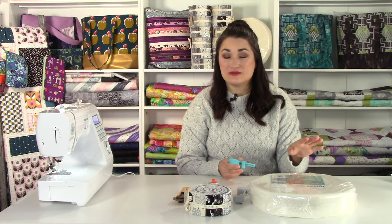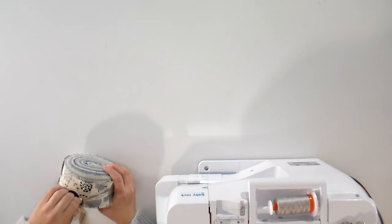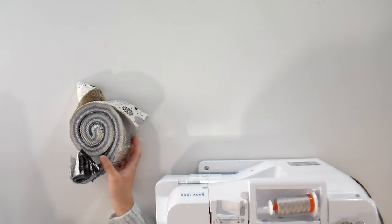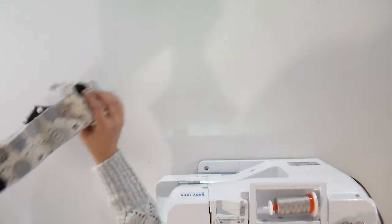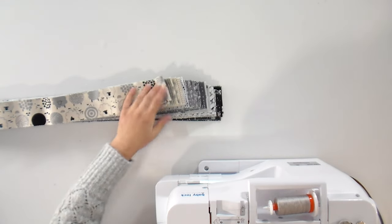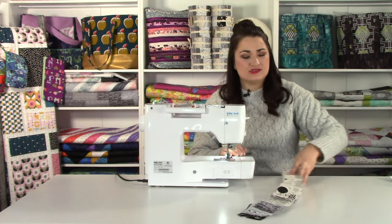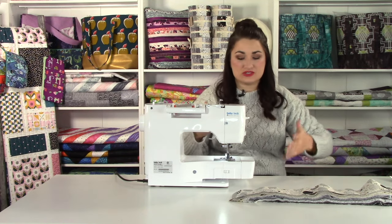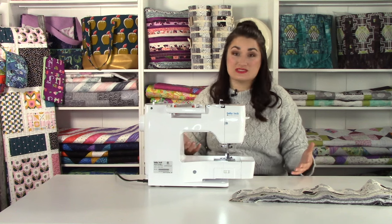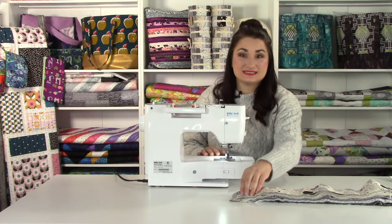There are a couple of little bits we're not going to show because the pattern designer has asked that we send you over to the pattern for that, but this will give you a lot of tips and tricks. The very first thing we want to do is go ahead and get into that jelly roll — take that apart. I typically leave it in exactly the order that it came in. We're going to attach these just like we would quilt binding, but it's going to be four times the biggest king-size binding you've ever done, so it does take a little bit of time.